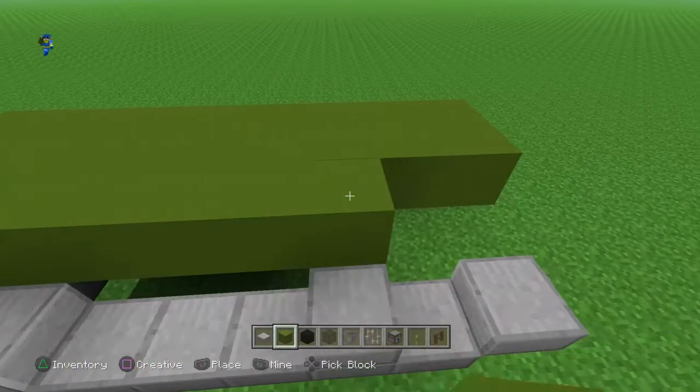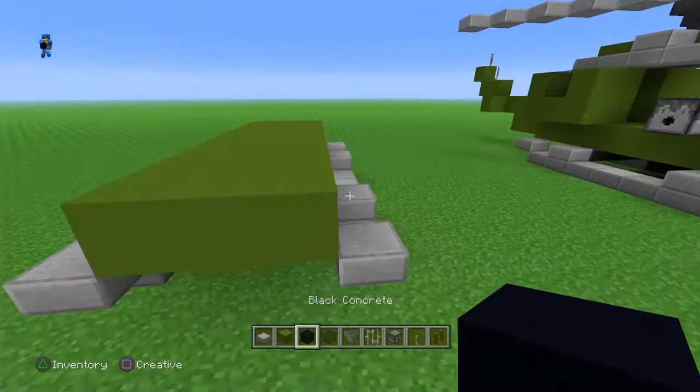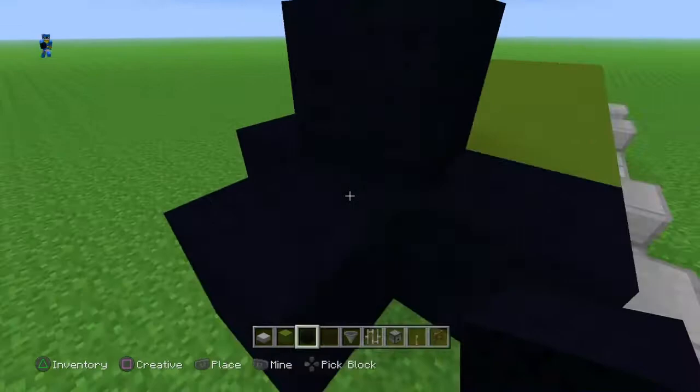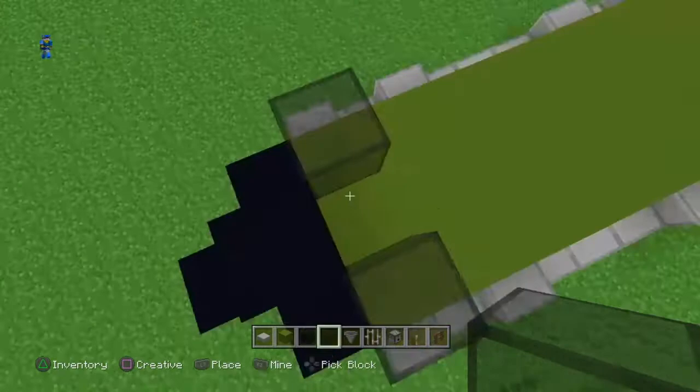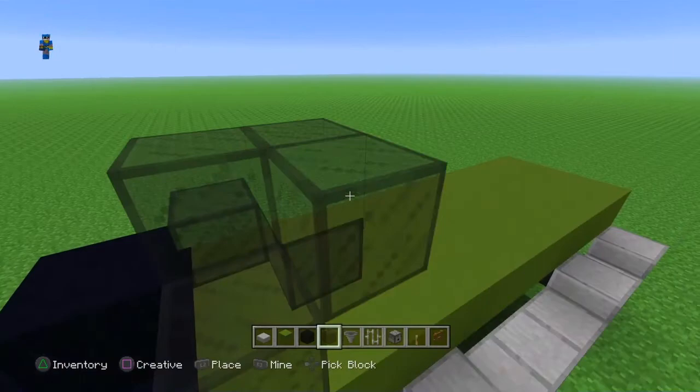And then for the tip, you're just going to want to put black concrete here, make that little shape, and then get black stained glass. Just put two right here, one here, and then bring that up by two, put one here, put one here, and put one here — and then break these two.